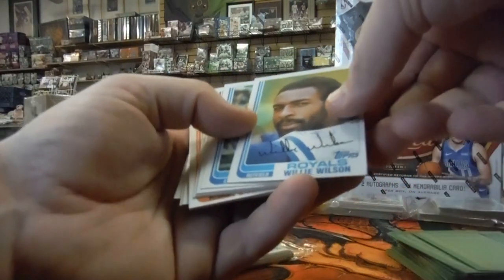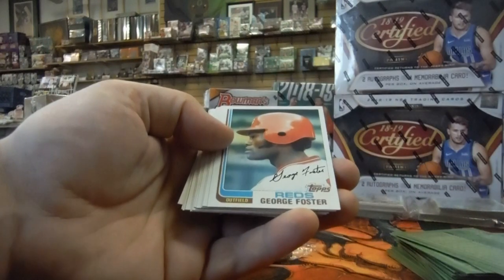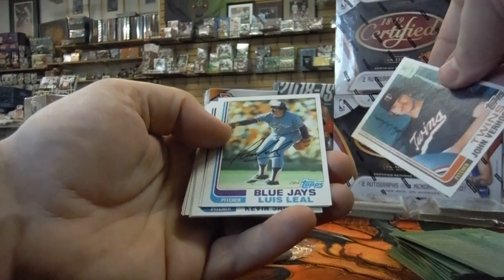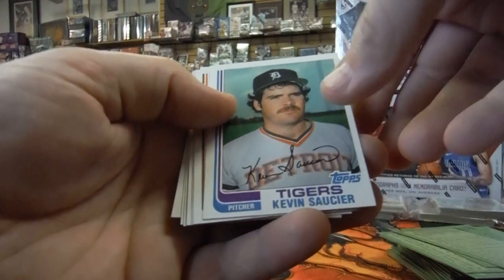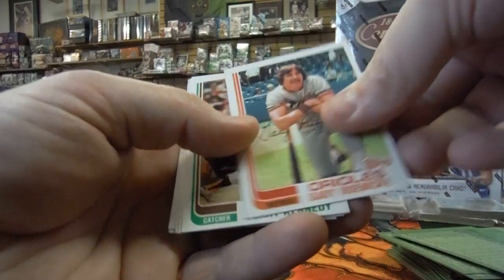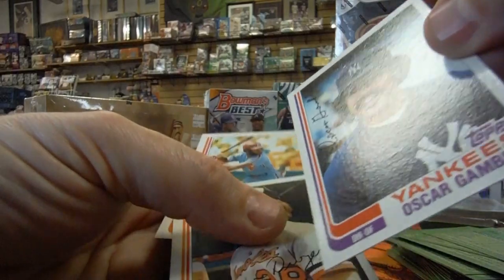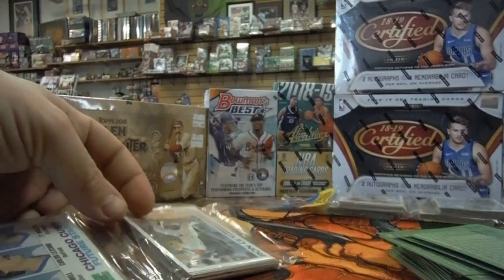Ron Reed — just a little bit off center. Willie Wilson — just a little off center. Jamie Quirk. Steve Howe — might be his rookie card. George Foster. Don Robinson — centering looks really good but the corner's messed up. John Verhoeven. Louis Leal — centering looks good but the corner's messed up. Steve Stone off center. Kevin Saussier off center. Gary Ward's got some printing issues and corner problems. Terry Kennedy. Joe Price. Oscar Gamble — actually looks really good but one little weird thing with the surface.